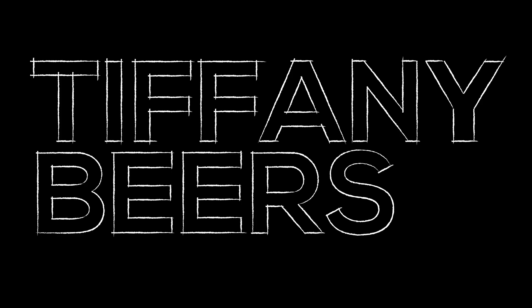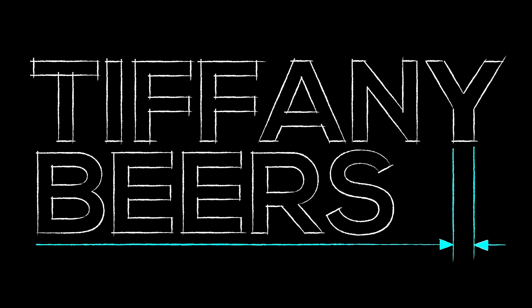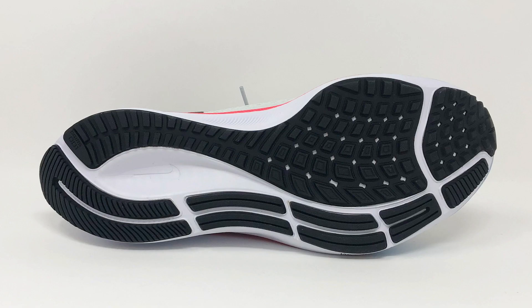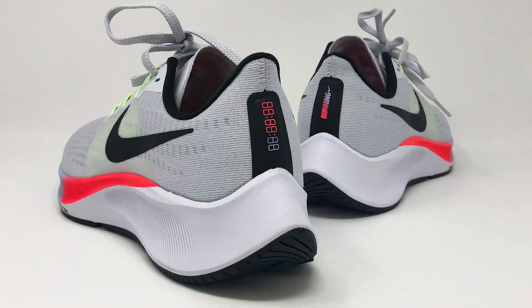Hey sneaker friends, today we're going to have a look at Nike's Pegasus 37. I bought the Nike Zoom Pegasus 37 on Nike's website, Nike.com. It was $120. I did get a women's size 8. I went with the launch color, but there's a whole variety of different colors to pick from. If you go to the website, you can see what's available.